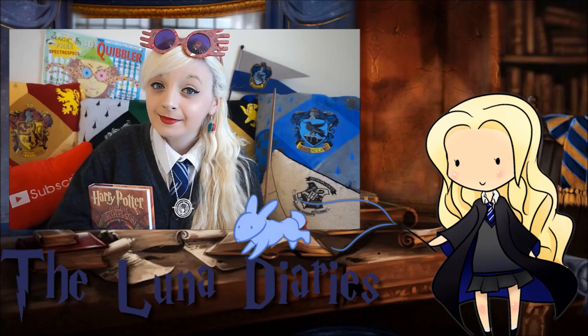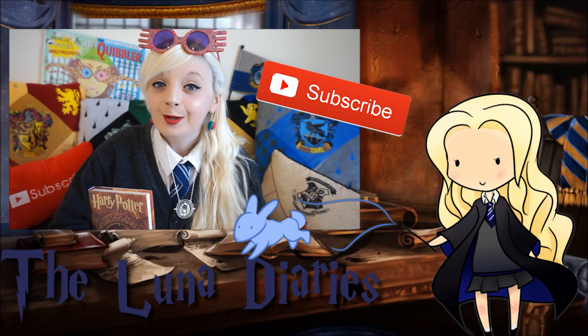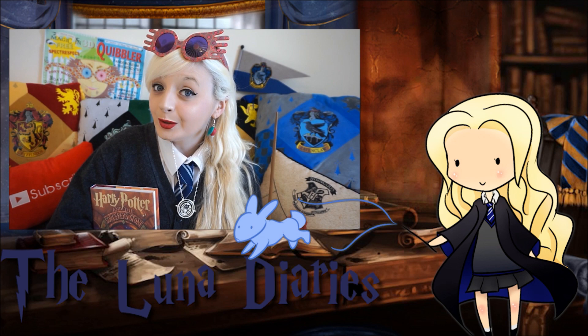Thank you for watching a video on the Luna Diaries. If you did enjoy this video, please do not forget to press the subscribe button down below, and press that little notification bell to be updated more quickly on my regular content. Please drop a comment down below — I do love reading them. If you did like this video, please do not forget to give it a big thumbs up as it helps me decide which videos to make in the future. Thank you again for watching — have a lovely magical day and I'll see you all again soon.